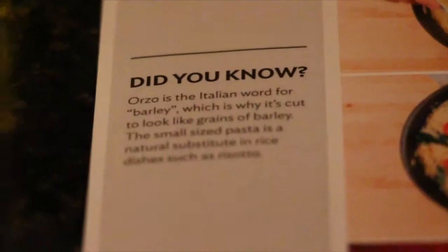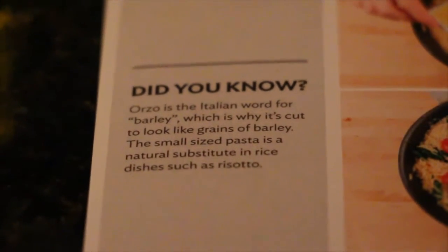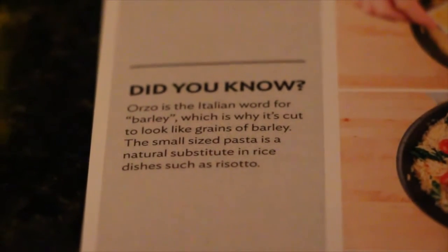Fact of the day: orzo is the Italian word for barley, which is why it's cut to look like grains of barley. This small-size pasta is a natural substitute in rice dishes such as risotto.